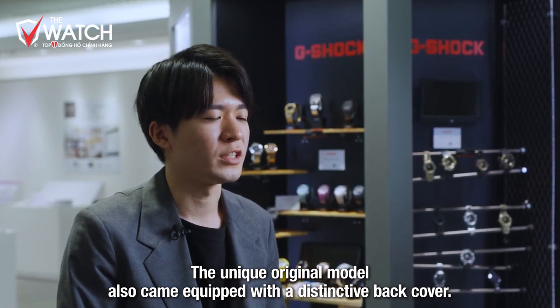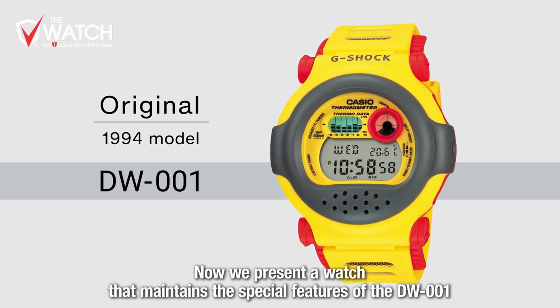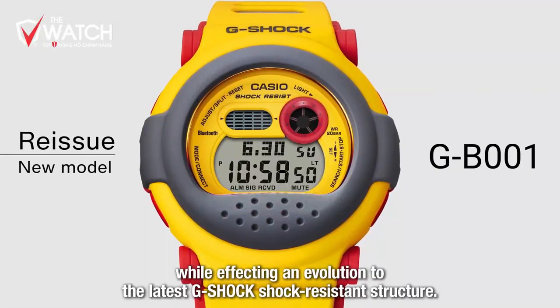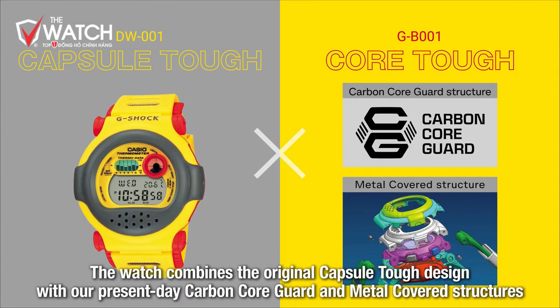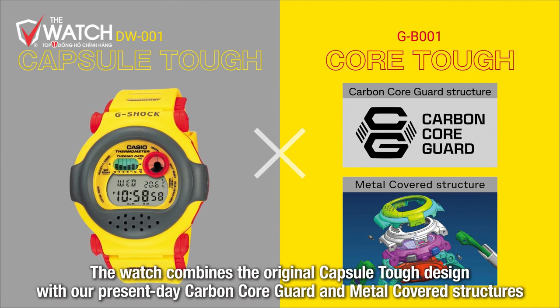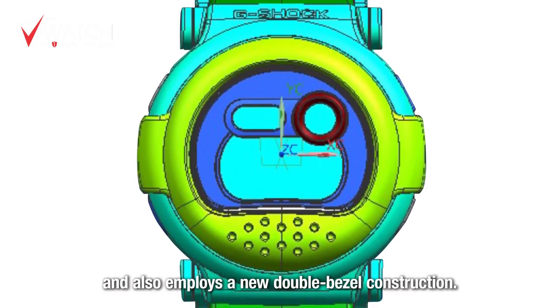ケースを樹脂で包み込む対衝撃構造を採用し、2色成形のベゼル、サーモセンサー機能をモチーフにしたベゼルデザイン、メタルパネルがインサートされたバンド、装着性を考慮したバンドのウィング、そしてバックカバーといった特徴を持つユニークなモデルでした。今回はこの初代DW-001の特徴を継承しながらも、現在のG-SHOCKの衝撃構造へ進化させました。カーボンコアガード構造やメタルカバード構造を取り入れ、ベゼルの2体構造といった新構造も採用しました。